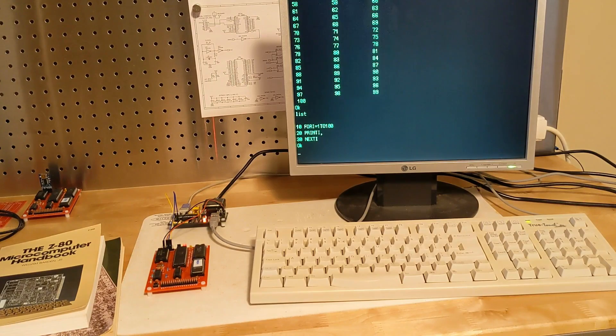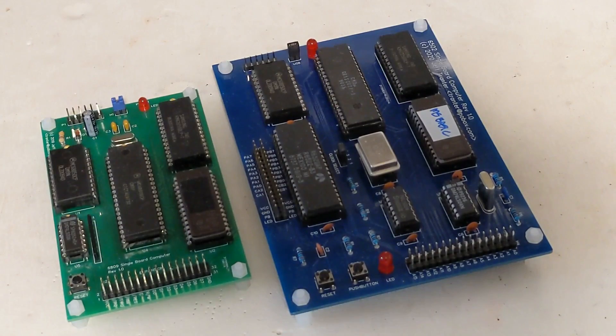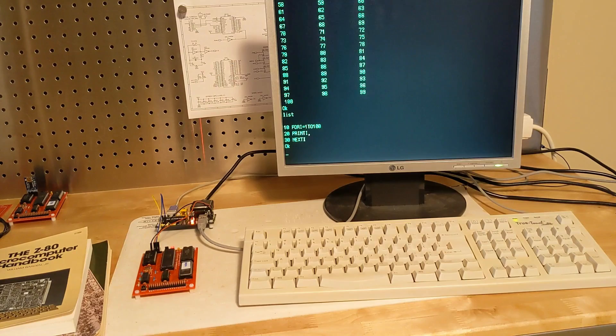A recent retrocomputing project of mine was building a Z80-based single board computer. I based it on Grant Searle's minimal chip count Z80 computer. I've also built versions of his 6502 and 6809 single board computers. It's a simple design that contains a Z80 microprocessor, 32K of static RAM, 8K of ROM, and a serial port — it only uses six integrated circuits. Grant ported a version of Microsoft BASIC, originally for the NASCOM computer, to it.